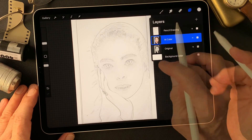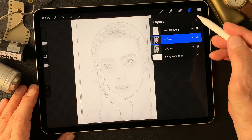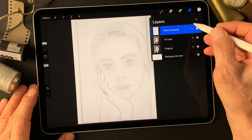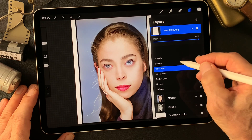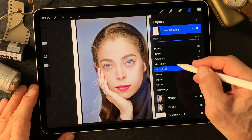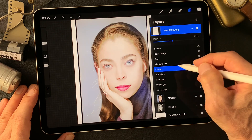I have this pencil drawing type image created by Find Edges. This is my subject today. Let's get started and find out something interesting. Color burn — that's nice. Let's see overlay.